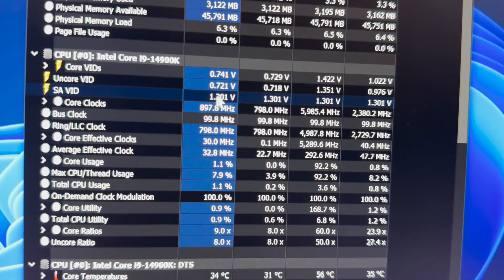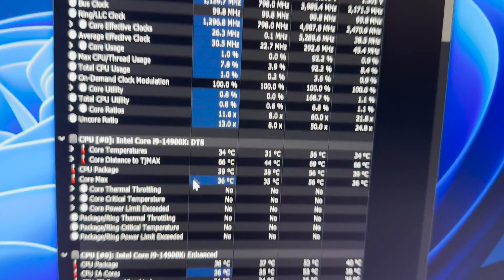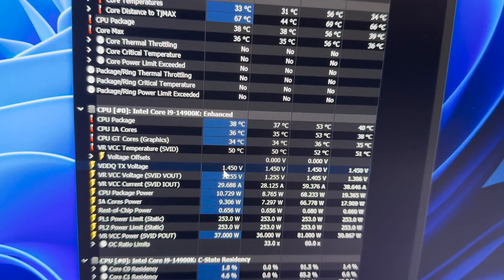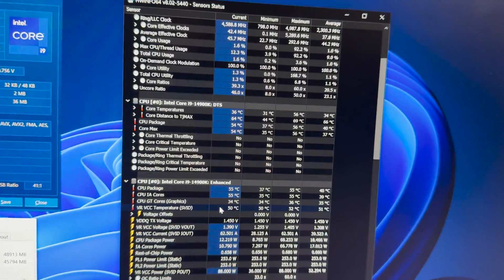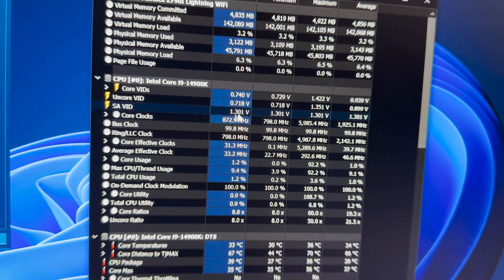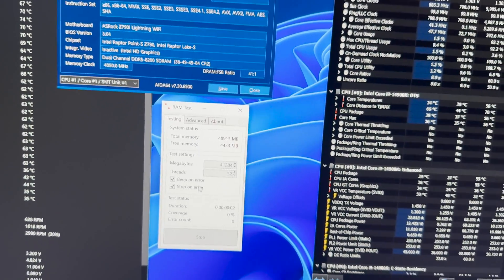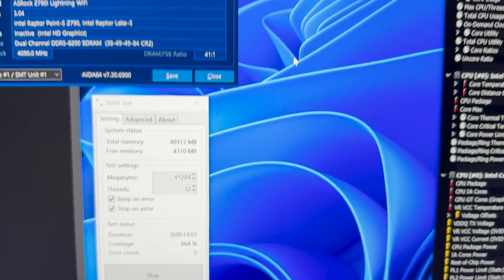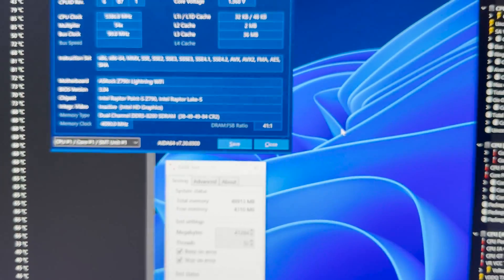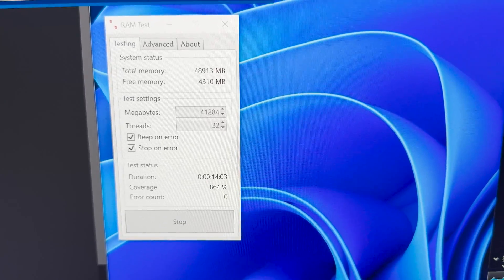So I fired it up at 8,200. They actually bumped up the system agent voltage here a little bit to 1.3, and VDD2 is the same. So they bumped up the system agent for some reason. I came back and it looks like it hard froze completely. So 8,200 out of the box is a no-go. But let me try fiddling with the voltages a little bit — I think it can do it.